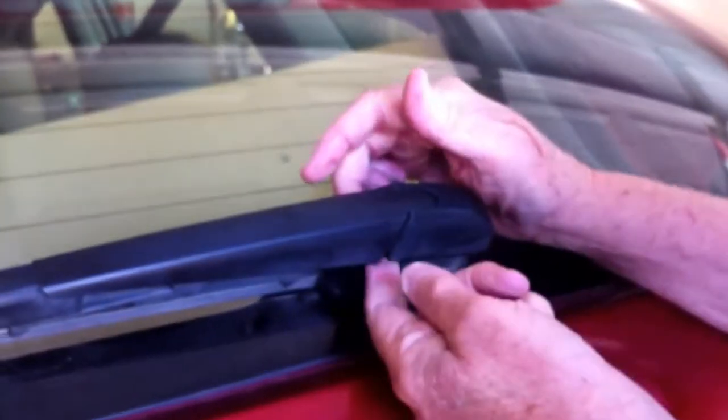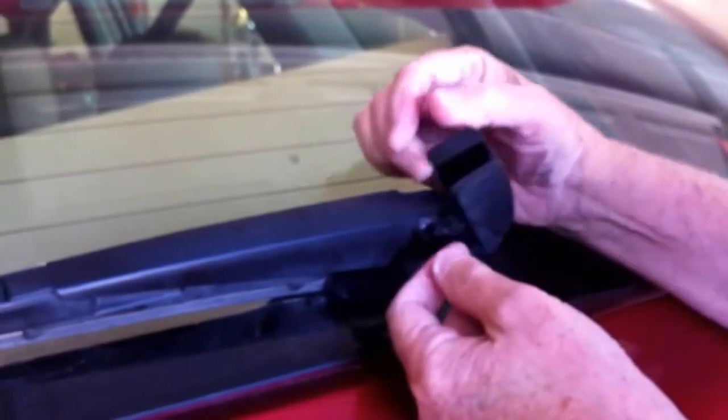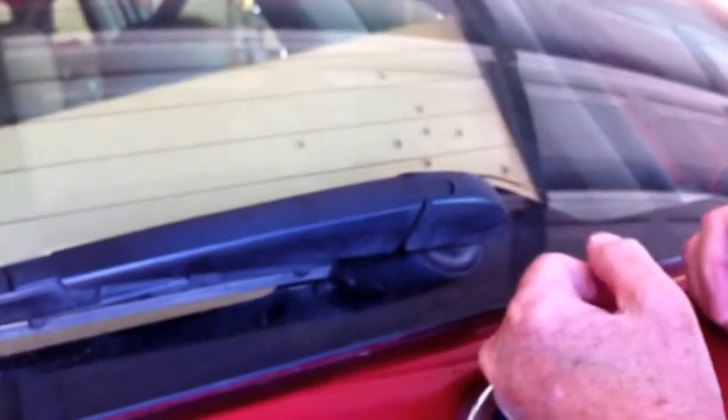If you don't unlatch this first and try to pull the blade up, you'll break it. So unlatch this first. Hope that helps.